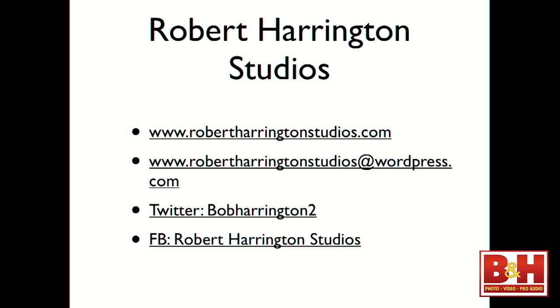I just did a fitness shoot about two weeks ago — I show you the top four or five images I like best, and then either behind-the-scenes photos or a diagram of how I set it up and the gear I'm using. So every time I post, there's something about education. My Twitter account is Bob Harrington 2, and my Facebook is Robert Harrington Studios. I'm not very good at social media, so my goal this year was to expand my presence there.